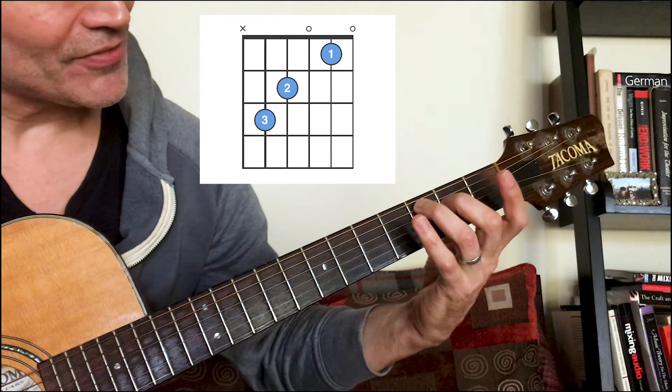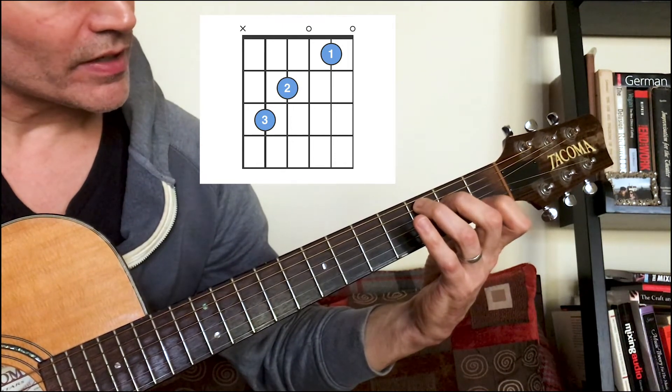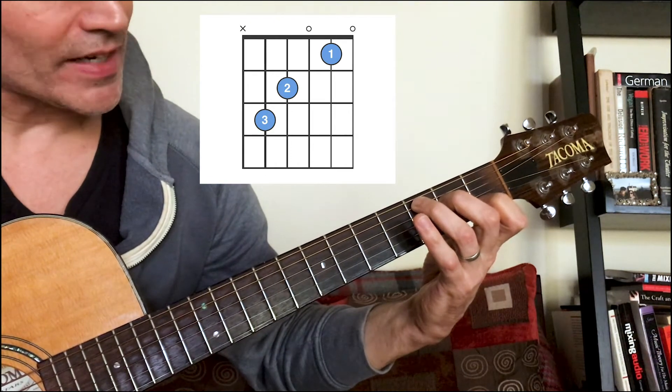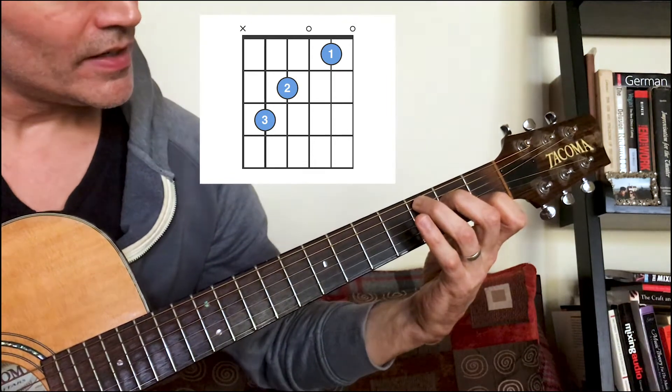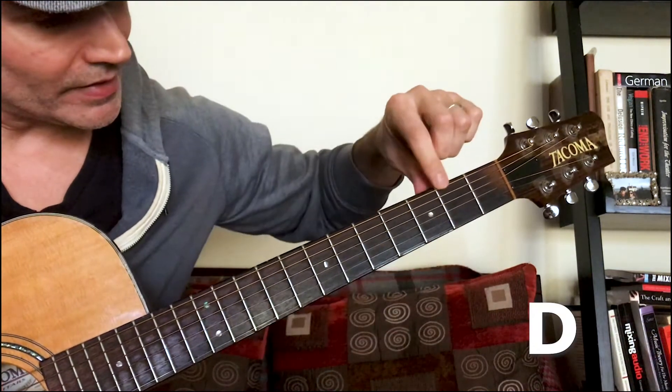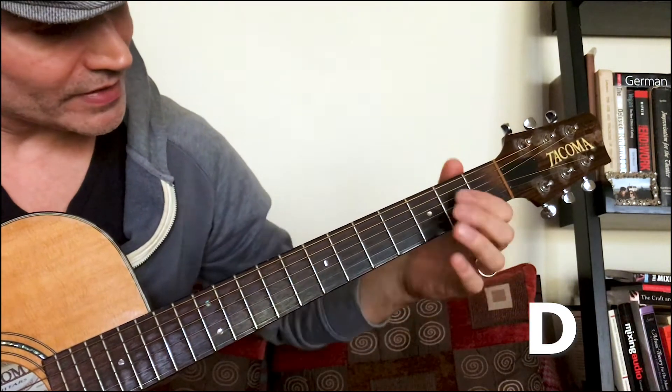C chord: we're not playing the low E string. Third finger third fret fifth string, second finger second fret fourth string, open G string, first finger first fret second string, open E string.